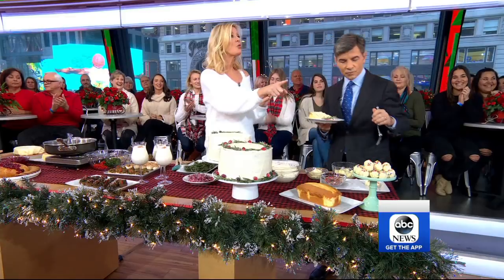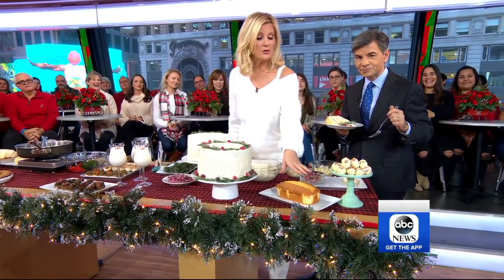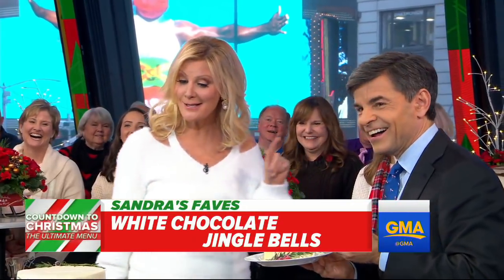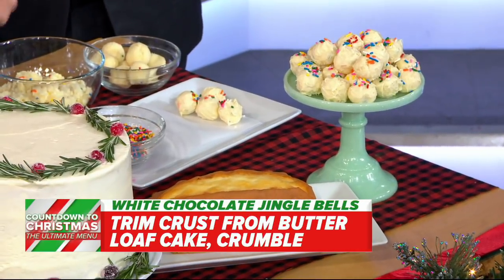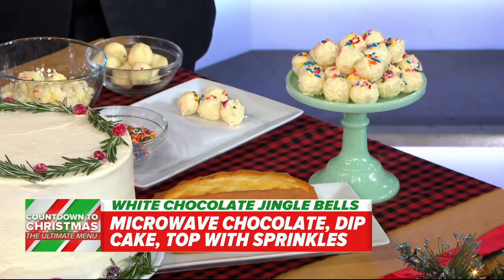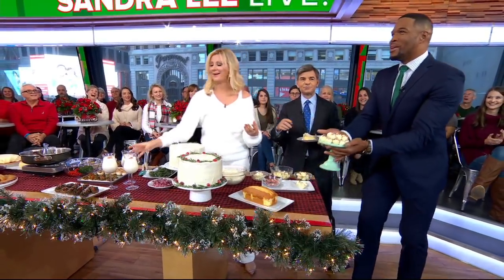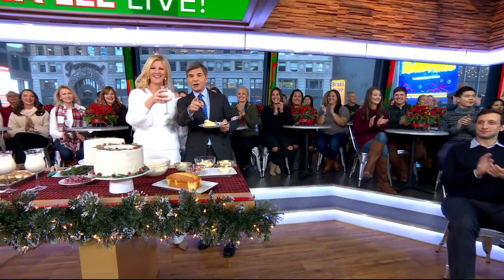These are white chocolate jingle balls — naughty and nice. You take pound cake or whatever you have, crumble it up, put icing in there, stir it up, make a ball, then coat with melted white chocolate and sprinkles. That's it! I'm going to be naughty — I'm going to kill these. All the recipes are on our website. We'll be right back.